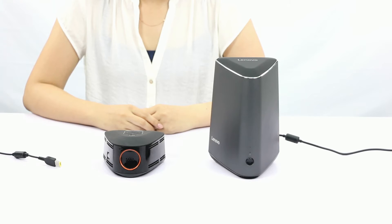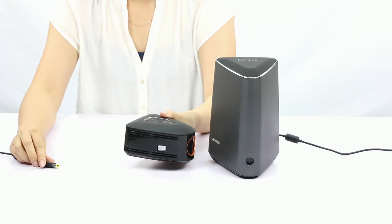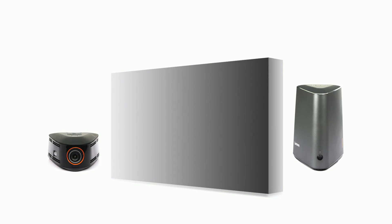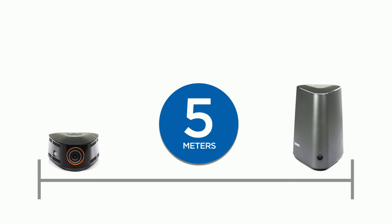You can also keep your projector and the computer separate for maximum freedom. In this case, remember to connect the projector to its own power adapter. Make sure there are no obstacles between the computer and the projector, and keep the distance at less than 5 meters.